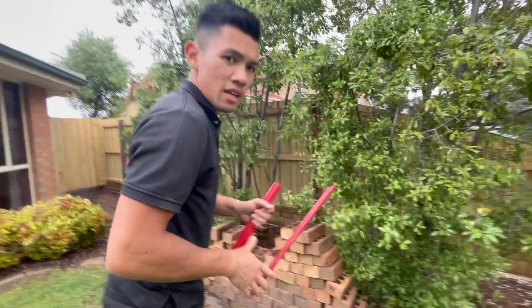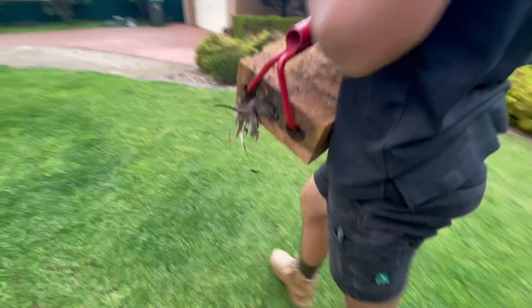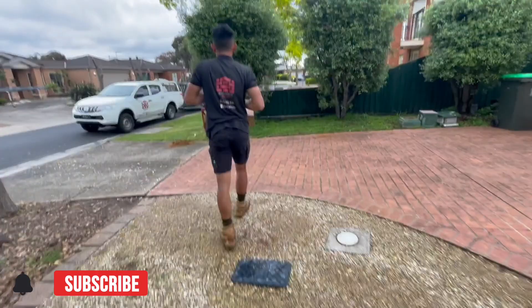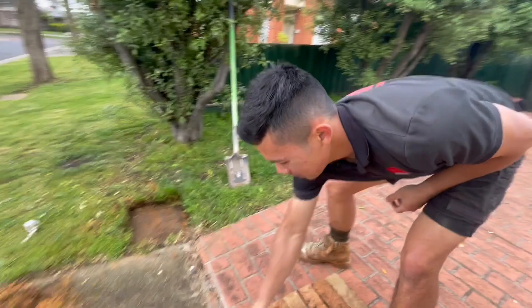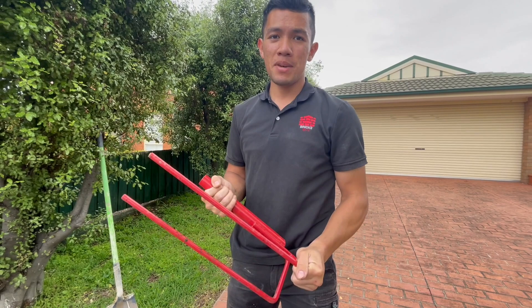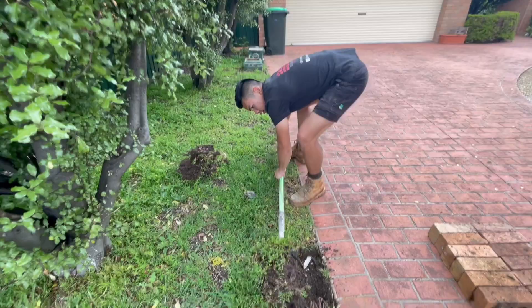Righto guys, ready? Here we go. That's the brick prong carrier by Technique Tools in action. So if you want to get one yourself, head to TechniqueTools.com.au and the discount code is BRICKSBYTIE15. If you want to get 15% off this brick carrier, head there now and let me know if you guys get one.